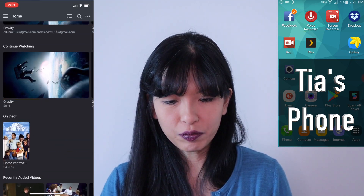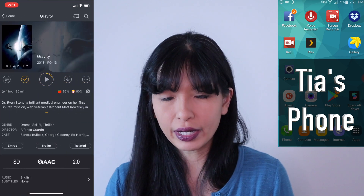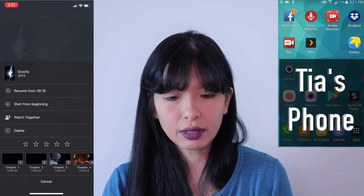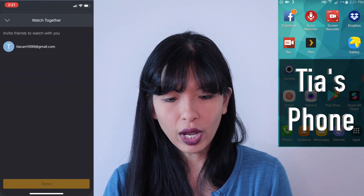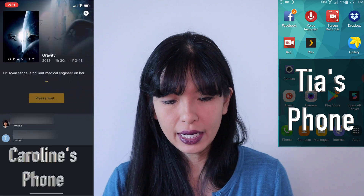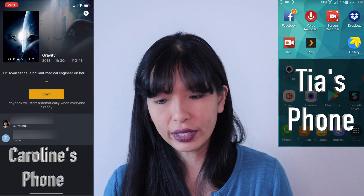I'll hit the Plex app and go find a movie that I want to watch. There is Gravity right here with George Clooney and Sandra Bullock. I'll hit the three dots on the right side, hit watch together, select Tia, hit done, and now I'm starting a watch-together party with Tia.